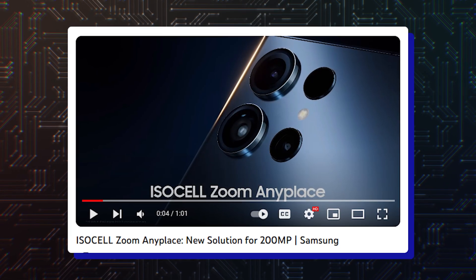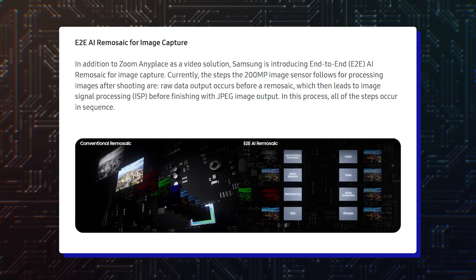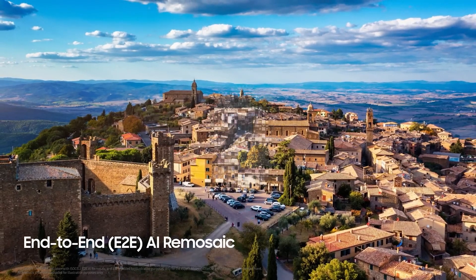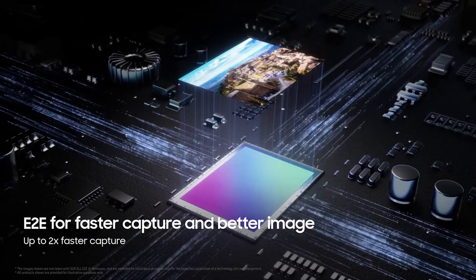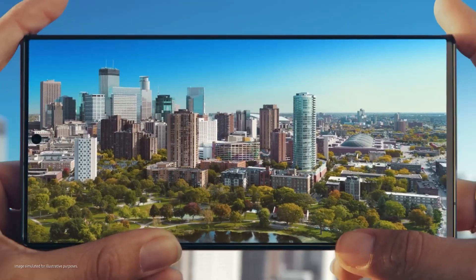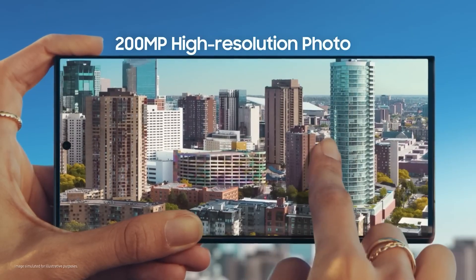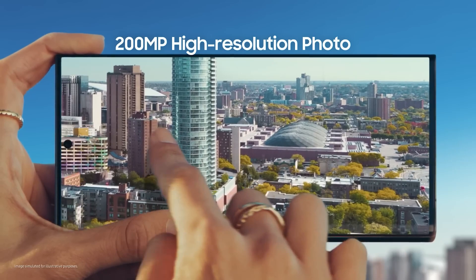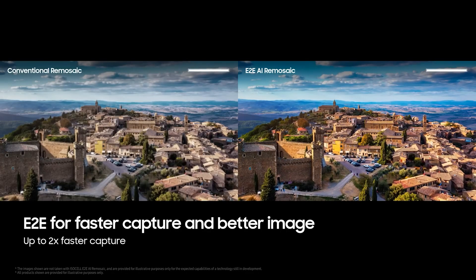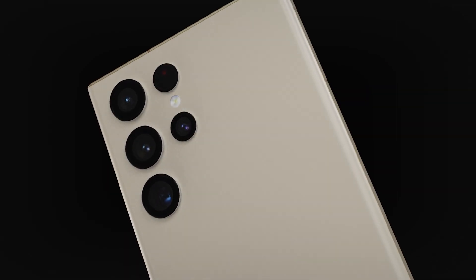Samsung also announced the E2E AI ReMosaic feature. It uses Samsung's new algorithm for image processing, cutting down the time it takes to capture a 200MP resolution image. On the Galaxy S23 Ultra, it takes a second or two to capture a 200MP image, which means you cannot capture high-resolution images of fast-moving objects. However, the new E2E AI ReMosaic feature, which could be present on the Galaxy S24 Ultra, could cut down that time to half, so you can use it in more situations.